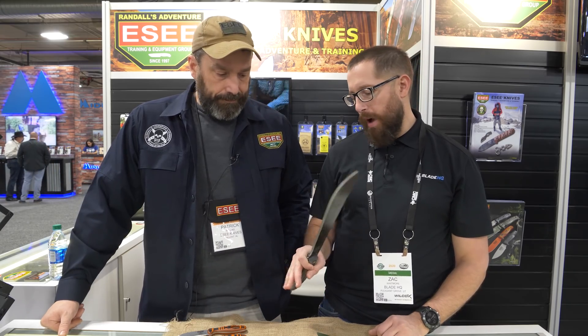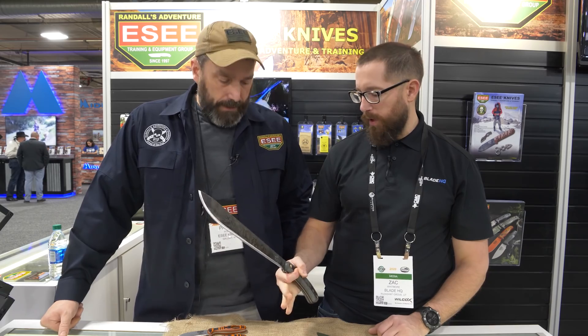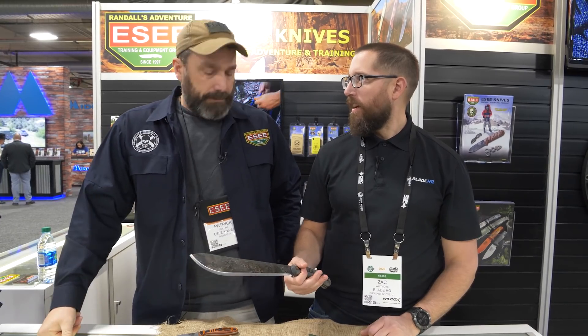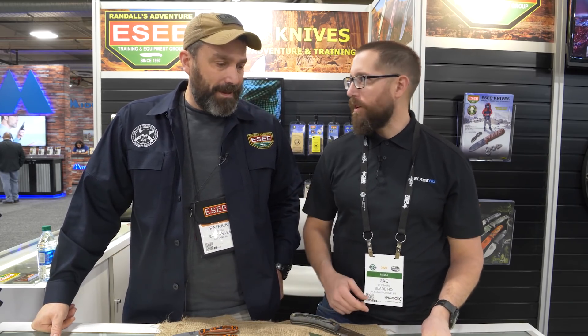I remember a while back I learned that you don't want to hard grip a machete when you're swinging it. You want to get a pinch grip, a little bit of wrist action — it's not like you're swinging a hammer. I always swung it like a hammer when I was a kid. I had to clear about three acres of weeds at my grandma's house with a machete. Dad said it built character and calluses.